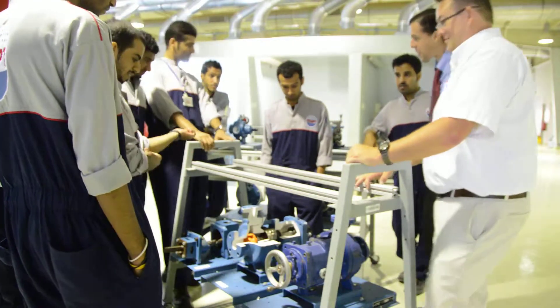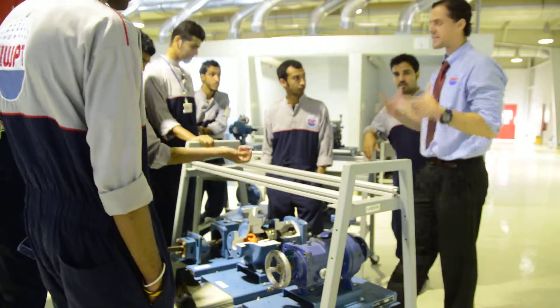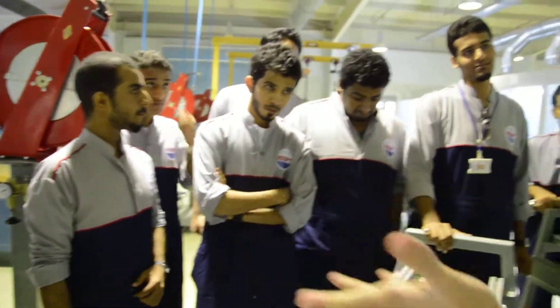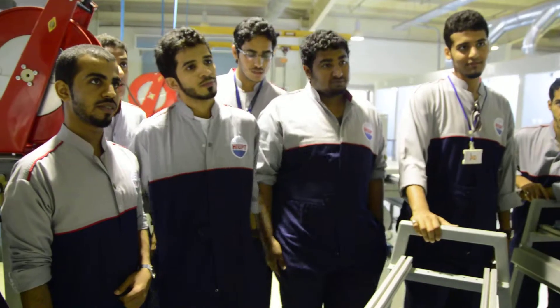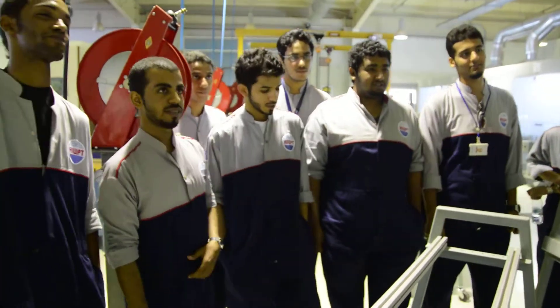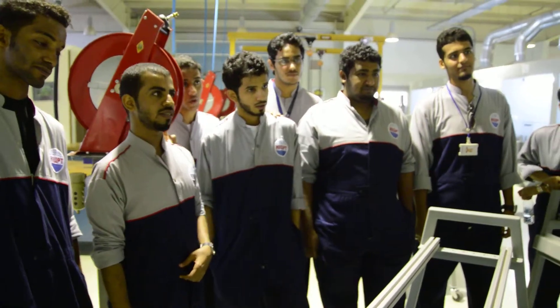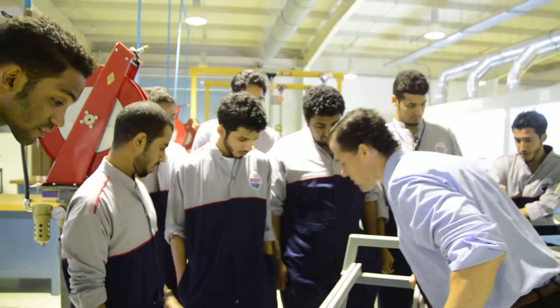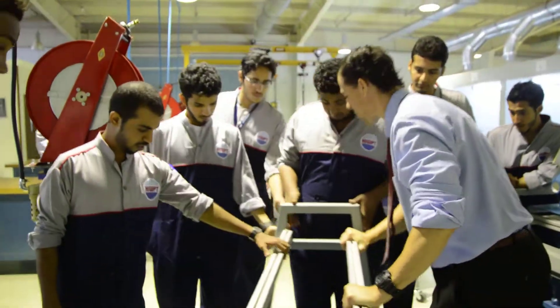The screw positive displacement pump — you guys all repeat that because that's a mouthful. Screw positive displacement pump. Show me a vane positive displacement pump. Vane... can you see him? Where is the vane?